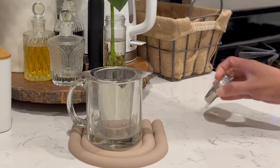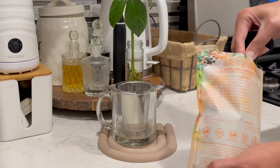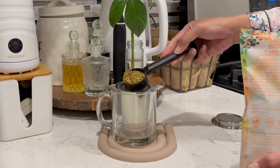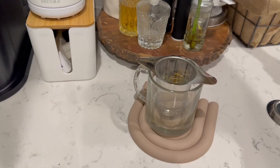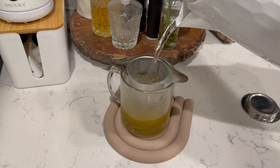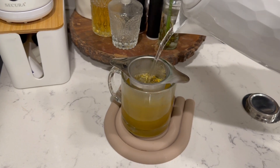With a perfect 5-inch width and 3-inch height, this infuser sits snugly on your cup's edge. No worries about it falling into your favorite mug — it's designed to stay put and won't float like those flimsy ones out there.